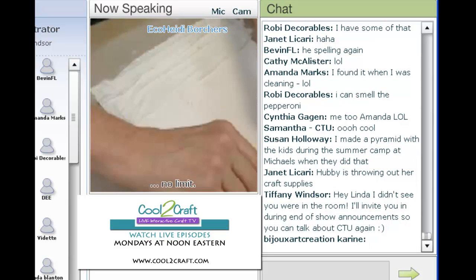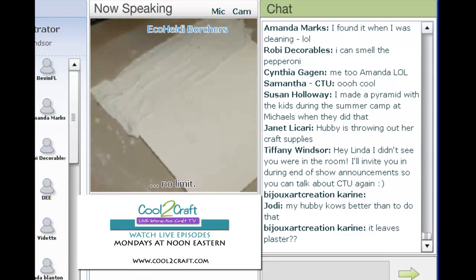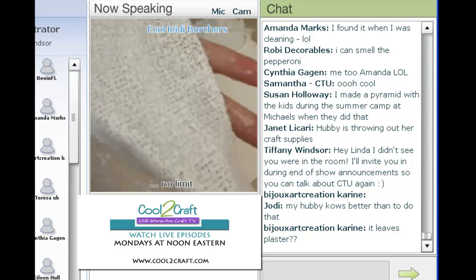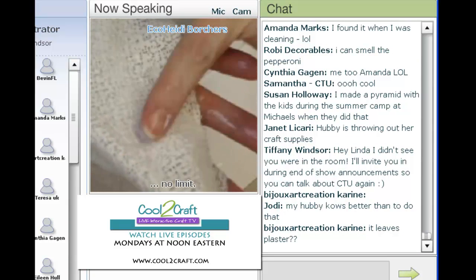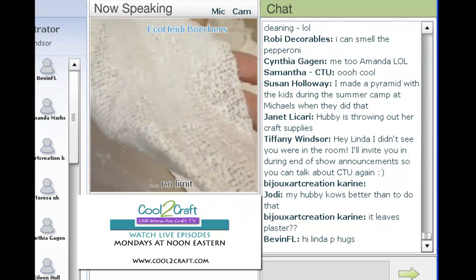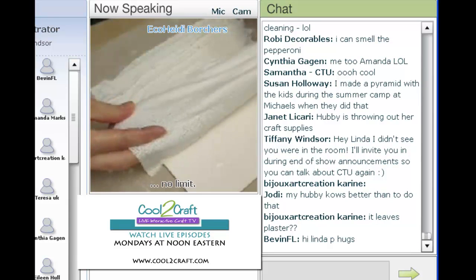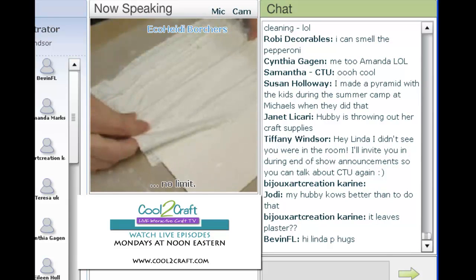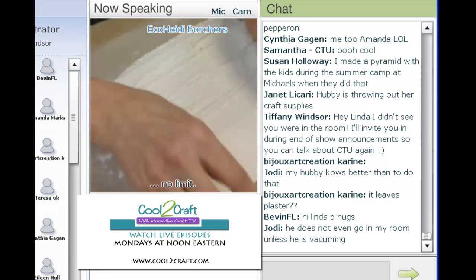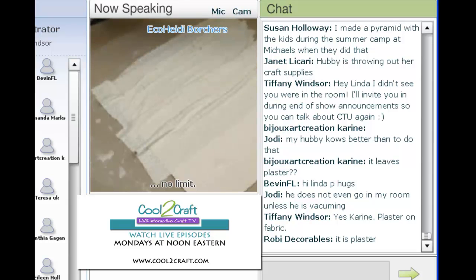I want a little bit of texture on the background. I'm dipping another piece — see, when you first bring it out it has a lot of texture, but if you rub it a little bit more, see how the plaster kind of blends in. I like a little bit of both — a little bit of texture and a little bit of showing the plaster. Then lay it down, fold it in, and add a third piece on the background.